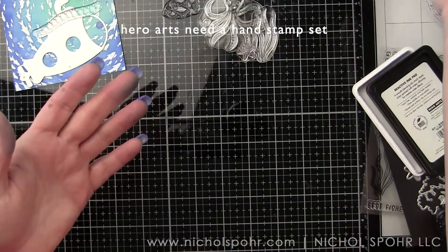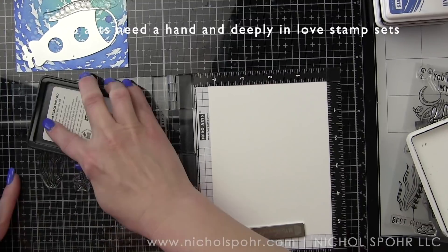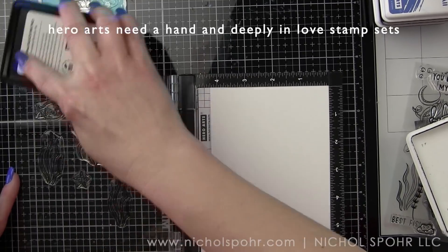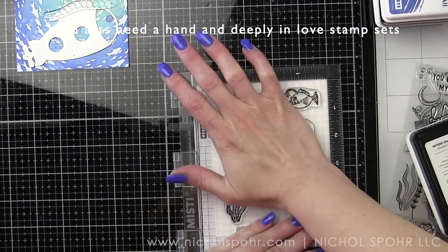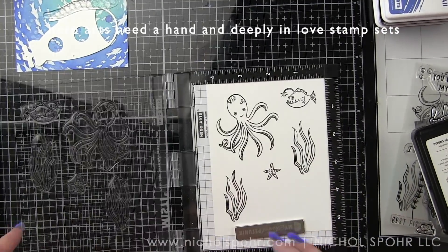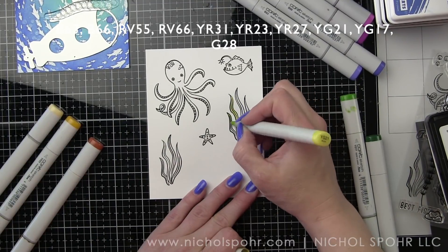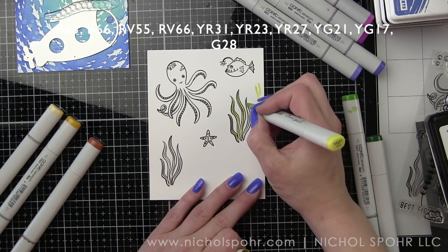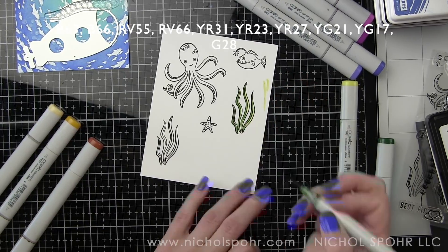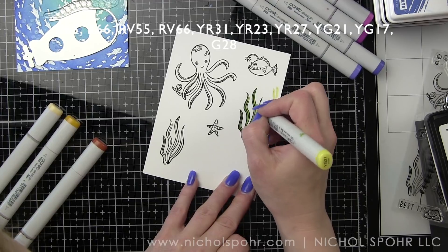Next we're stamping images for the card. On smooth white cardstock I'm stamping images from the Need a Hand and Deeply in Love stamp sets — two different seaweed images, a starfish, an octopus, and a cute little fish — all with Intensified Black ink. Then I start coloring with Copic markers. For the seaweed I'm using YG21, YG17, and G28. I started with two seaweed pieces but felt I needed another one for the final card.